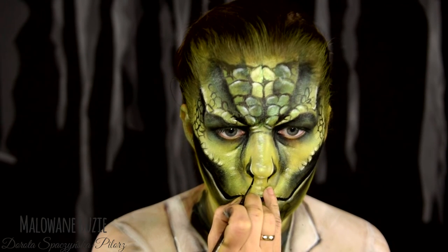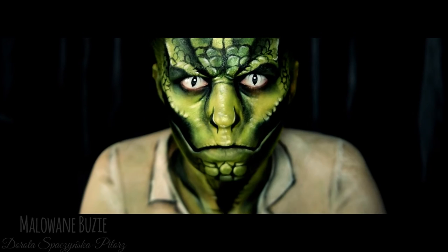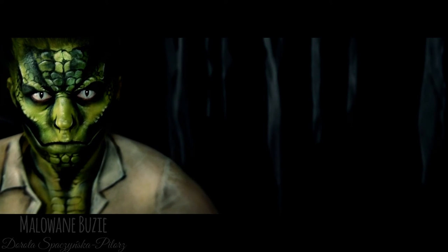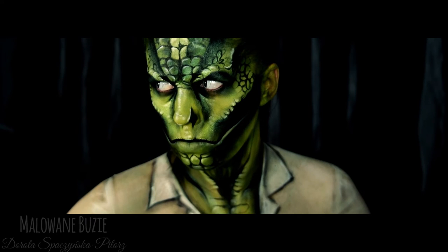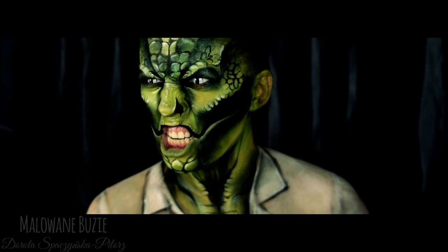Tutorial dzisiaj był dosyć skrótowy, a to chyba dlatego, że etapów przy tej charakteryzacji nie było aż tak wiele, natomiast były one dosyć długie. Ja osobiście w skórze jaszczura czułam się fenomenalnie i jest to jedna z moich ulubionych charakteryzacji.